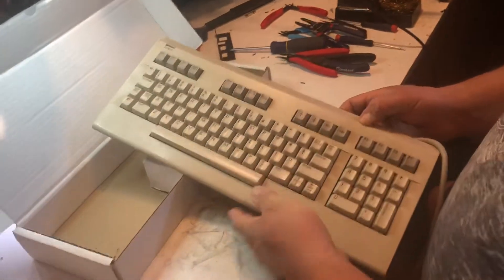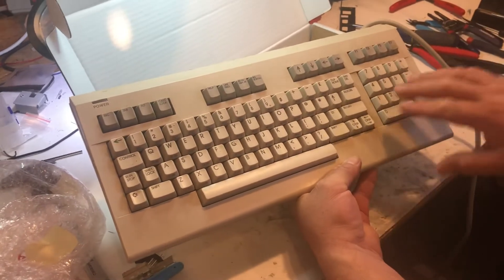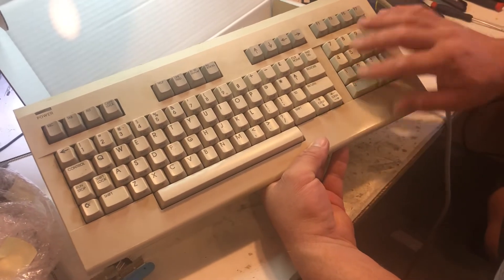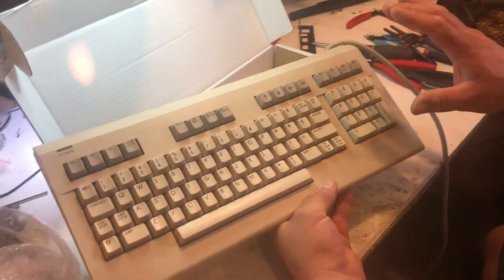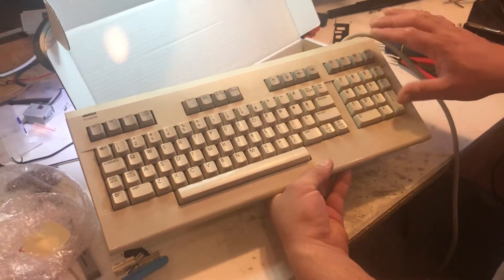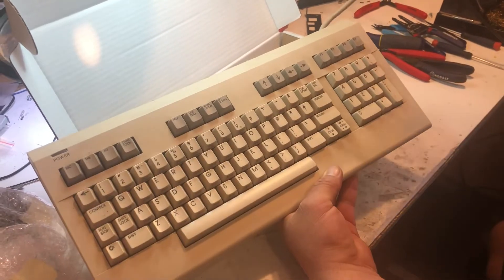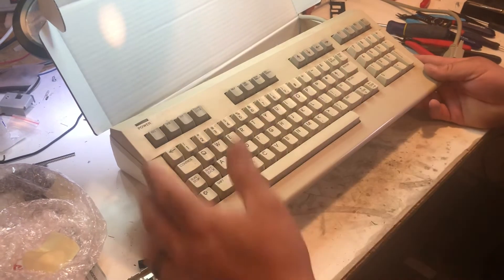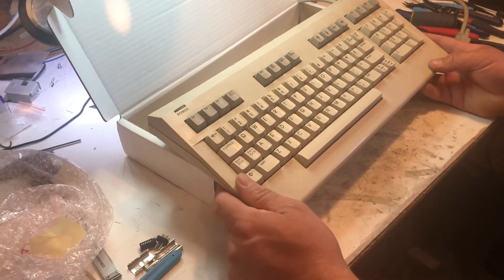So I'll have a pretty neat-looking 128 keyboard. If you watch my other videos, I had already figured out how to make the number pad work, the function keys, and some of the directional keys. So when I hook this up I should have a pretty much fully functional keyboard. This temporary rig won't be on there of course — that's just what I rigged up to work with the 128D — but yeah, it'll make it nice and compact. I really like the 128 keyboard better than any other one.